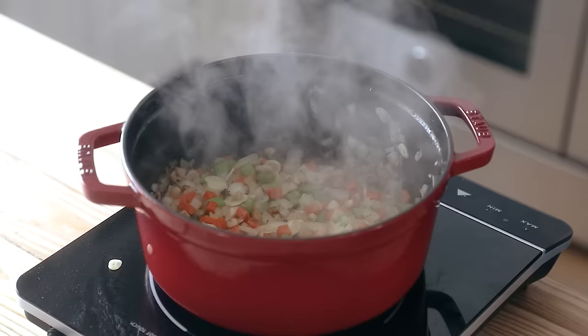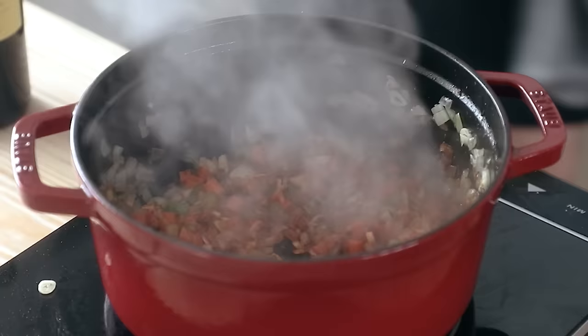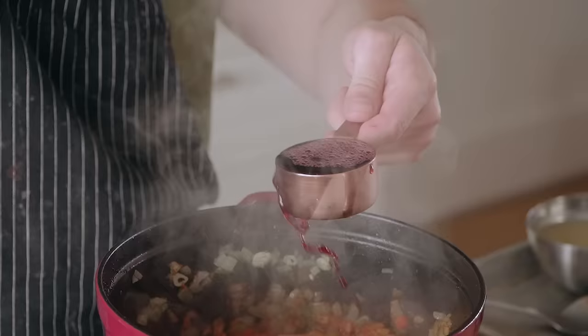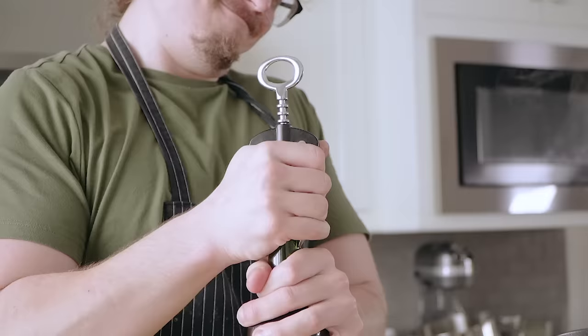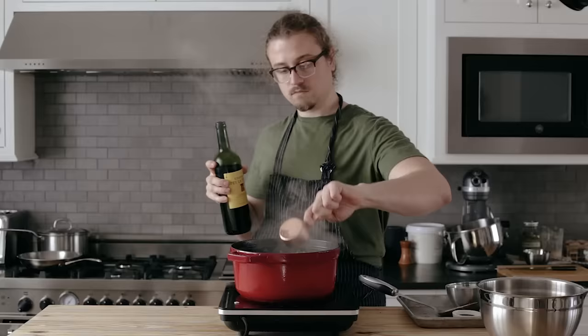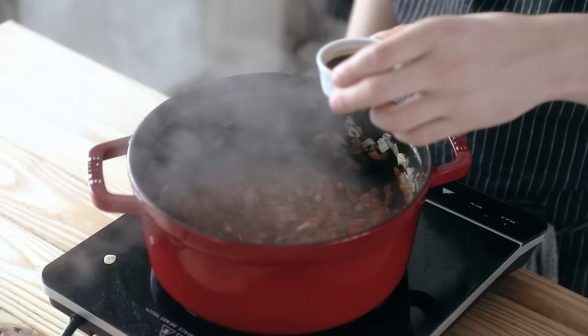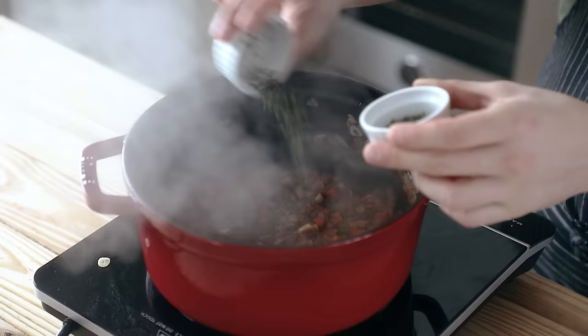We're making a casserole, not a purée, so don't overcook the vegetables. Once softened, toss in two tablespoons or 30 grams of tomato paste and sauté for about two minutes or until it starts to caramelize on the bottom of the pot. Then deglaze with half a cup or 120 milliliters of a nice red wine. If you're non-alcoholic, you can use additional stock with a splash of vinegar — not the same, but it works. Follow that up with two tablespoons or 30 milliliters of Worcestershire sauce, bring to a boil, and add one tablespoon of fresh chopped thyme and one tablespoon of fresh chopped rosemary. Let that reduce until almost all the liquid is gone.